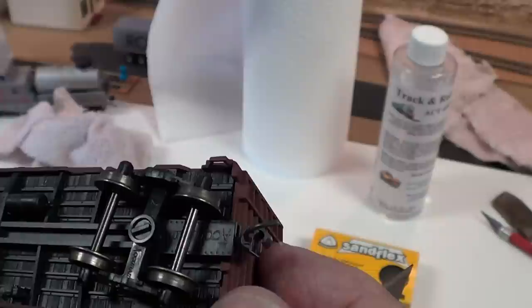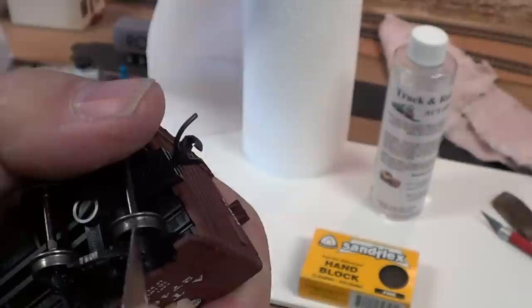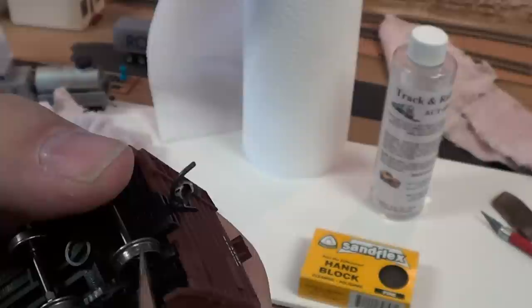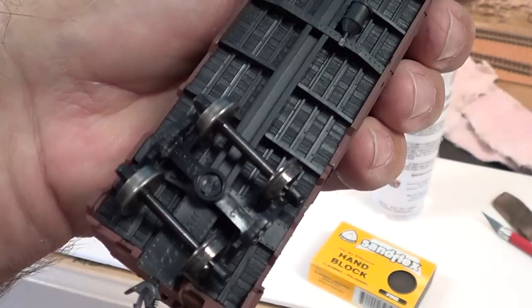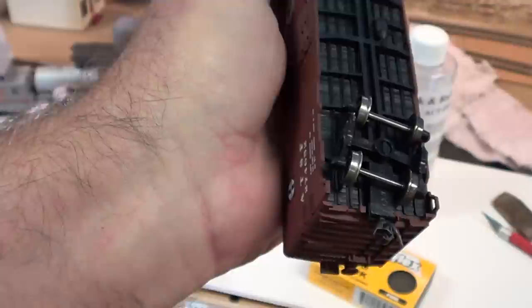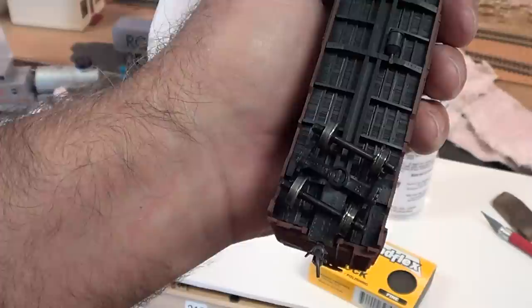I can see dirt built up on this car right here. Just running it on a wet piece of towel with track cleaner will get it, but sometimes the dirt is so thick — I call them 'spare tires' — that you're not going to get it off without breaking it loose with an Exacto knife. If you're in a club, this is where you have to have a whole team of people assigned to check and clean the cars. It's an ongoing process.